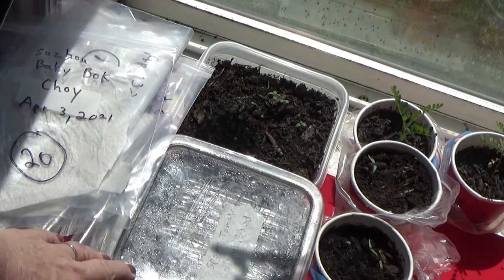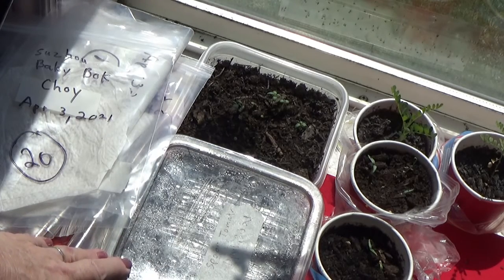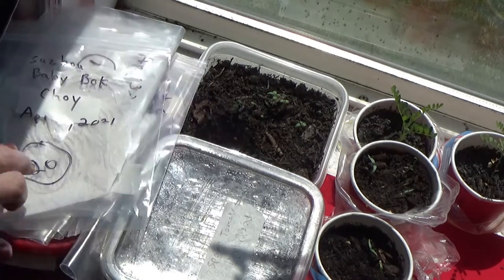If you check my videos, I show you either sometimes the paper towel method is better than actually soil, and sometimes in reverse. I'm also showing you all the paper towel things I'm trying.